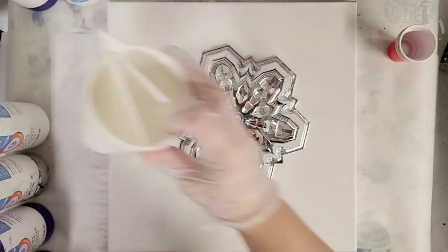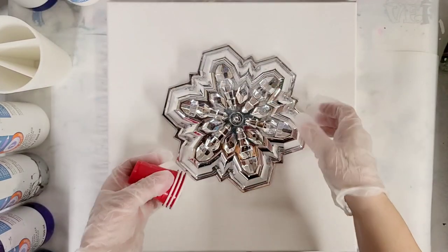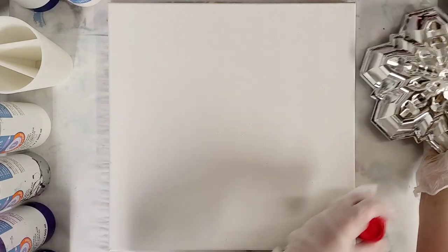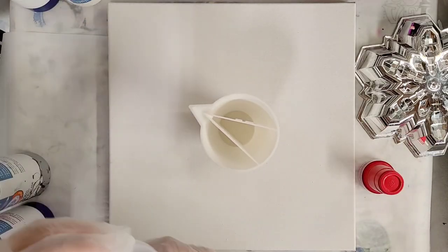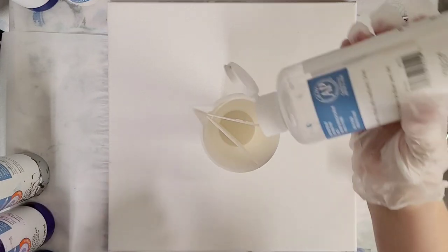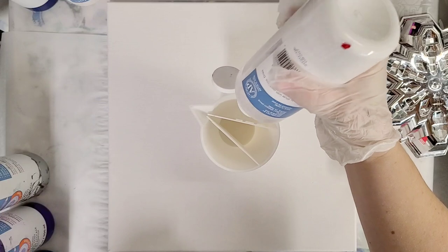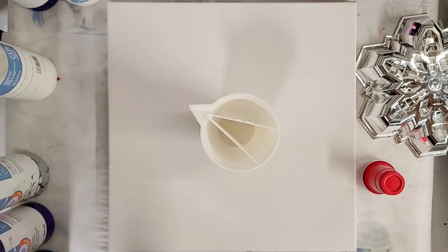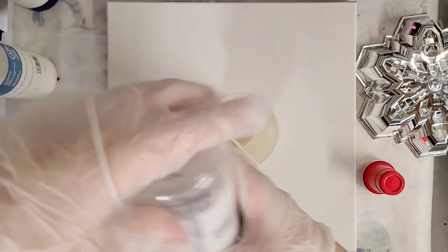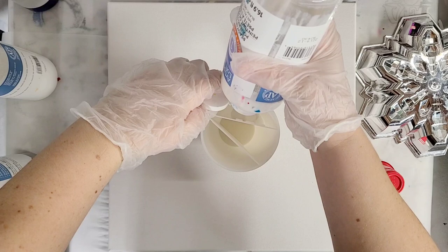I will also be using my double split 16-ounce split cup. I'm going to go ahead and move this off to the side while I fill up my cup. I'm going to be using white, blue, silver, some teal, and a little bit of purple — primarily white, blue, and silver though. So if you don't like blue, please just don't watch this video. I've got regular white and also metallic white.